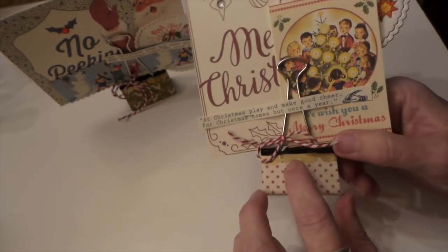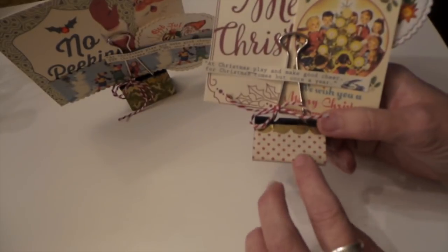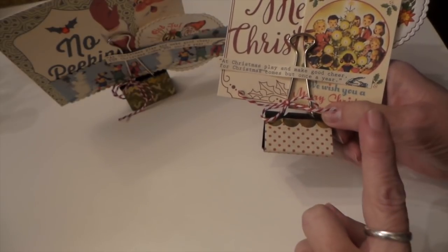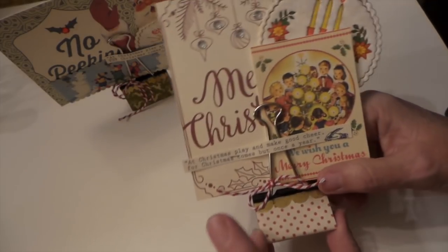I just added this really cool washi tape that I found at Hobby Lobby clearance — two, three rolls: this one, that one, and a rickrack one — for $1.49. So that was a good steal.